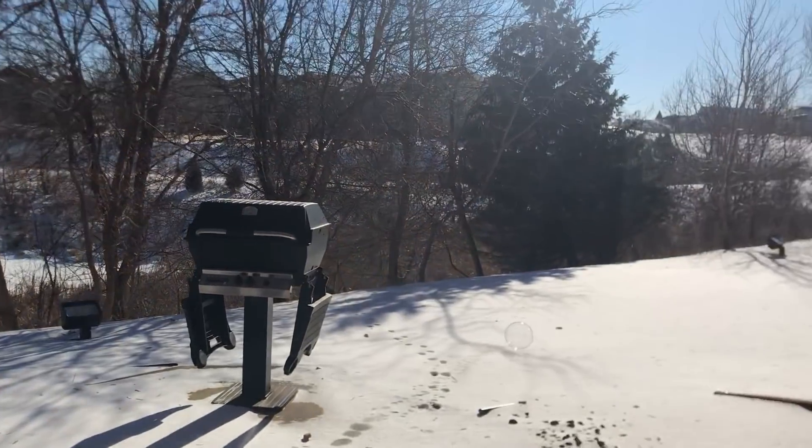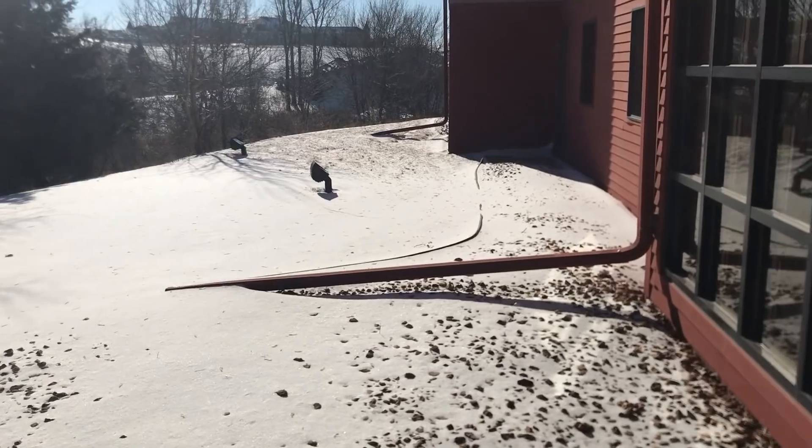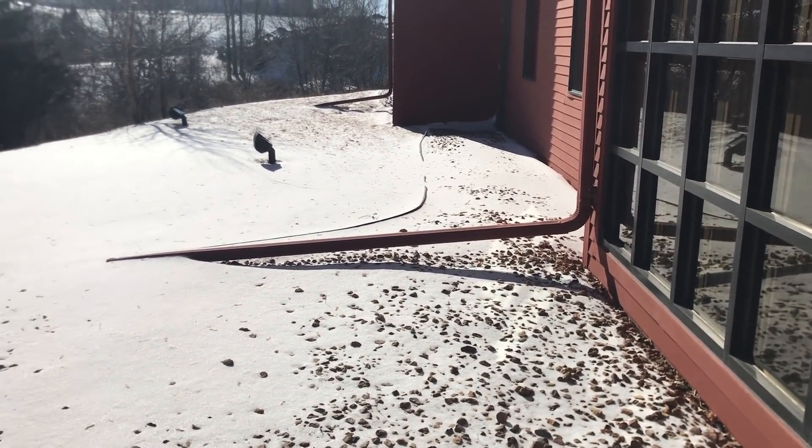Did they freeze? Are they frozen? It looks pretty. Did you see that? I don't know if you can see it. Lost it. Let's try one more time.